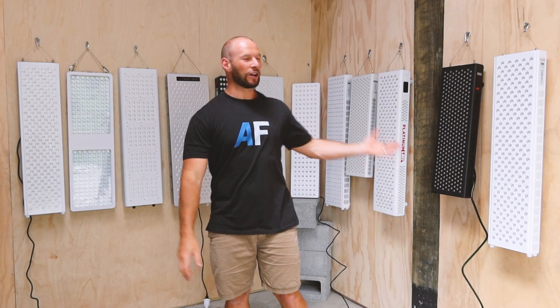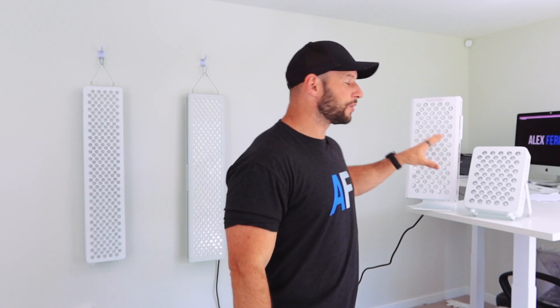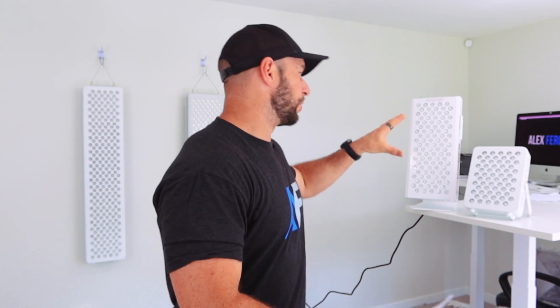In the past I've typically used and recommended what I class as body panels, though you really need three or four of them to cover a whole body. I refer to a panel with about 150 to 300 LEDs as a body panel. These smaller panels I call tabletop panels — you can use them on a table, but you can also use them as a wall panel or body panel. They're just smaller, so treatment takes longer since you need to treat one area then move to the next.